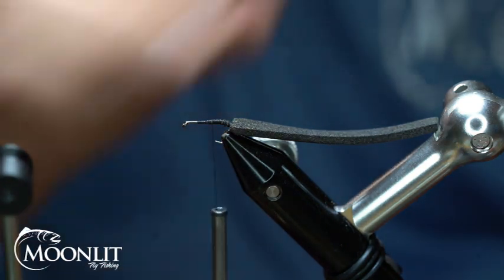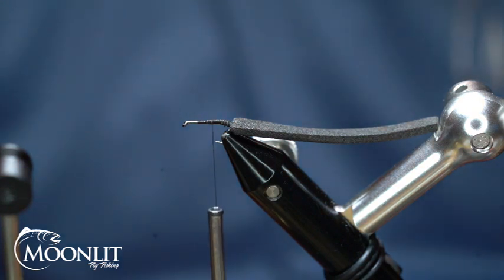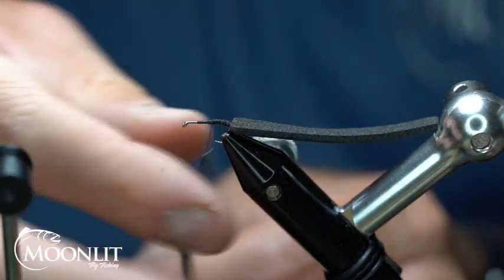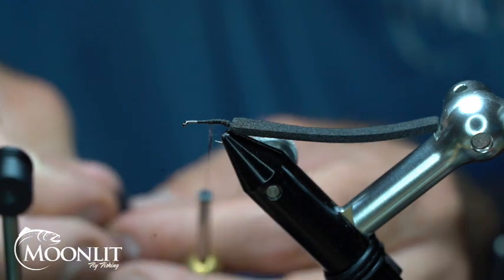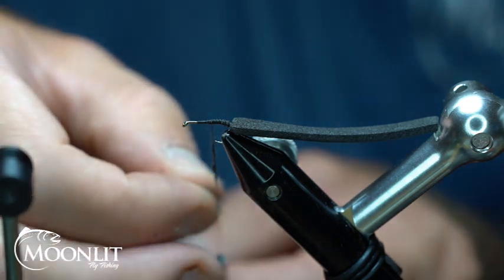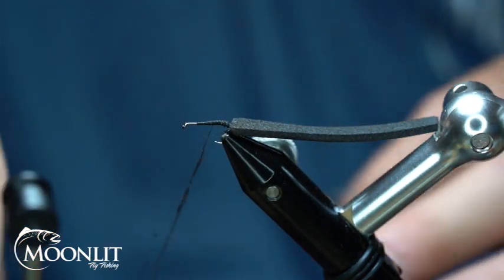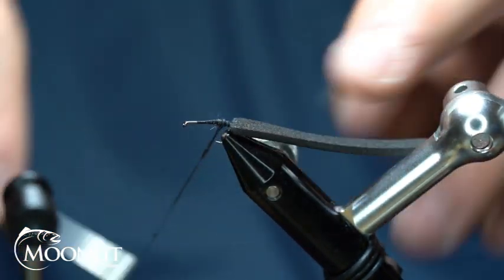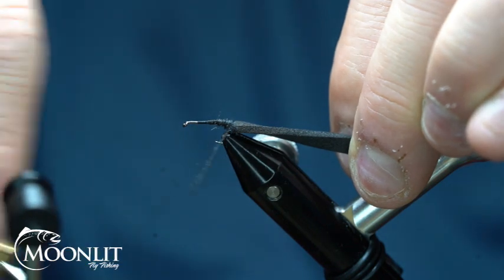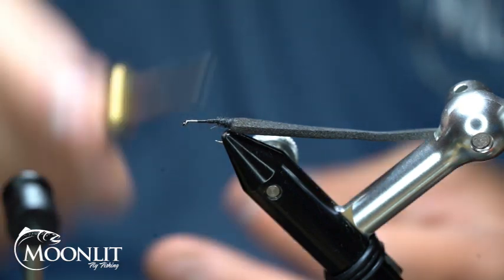I'm going to take this thread right to where that hook point is. Now I'm going to take some black Semperfly Kapok dubbing — this is an ultra super fine dubbing. It floats 30% of its body weight, so I like it. But you could use any dry fly dubbing, any super fine dubbing as well. I'm just going to put a little bit of dubbing on there and start wrapping back, pulling that foam just a little bit as I wrap back and seat that dubbing into where that foam is.